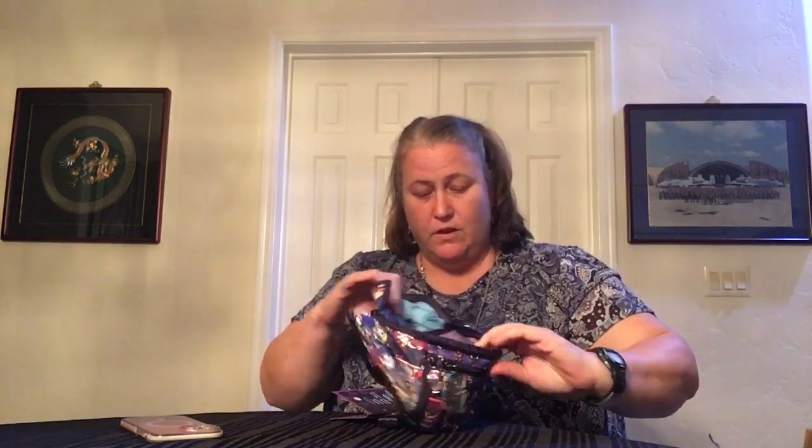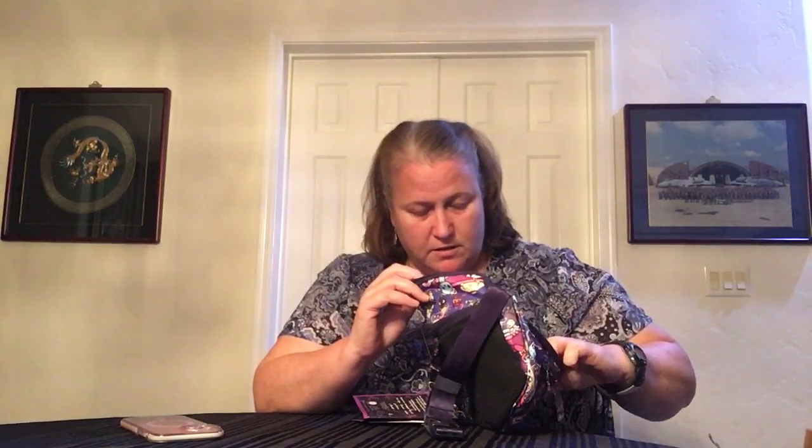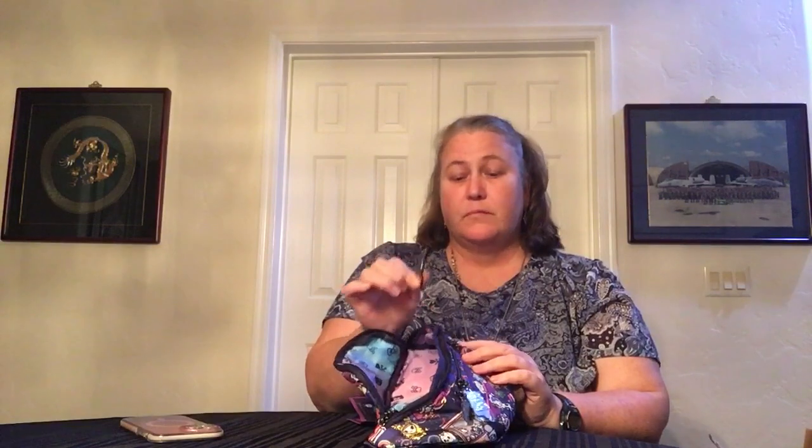Inside, it does have three card slots - it's like a little patch sewn on there with card slots in it. Three card slots, built in. So you don't even have to use a card case. And you have a key clip.